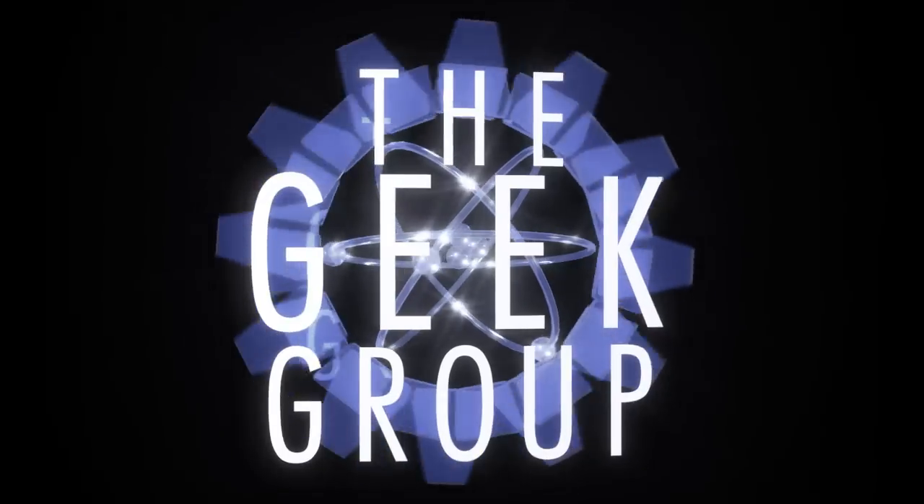Today at the Geek Group, we're answering questions about Arduino microcontrollers. Hello everyone, I'm Paul Kidwell. I'm Dan Eakin. Welcome to the Geek Group. For our last Arduino video, we had several questions that were asked, and we thought we'd spend today addressing some of them.